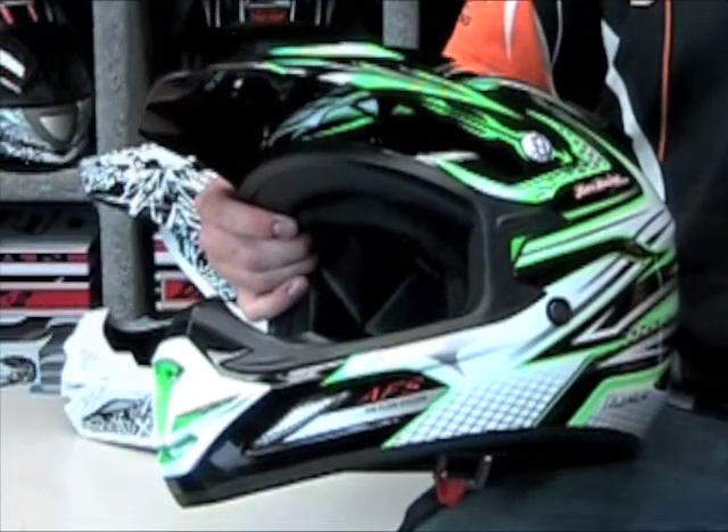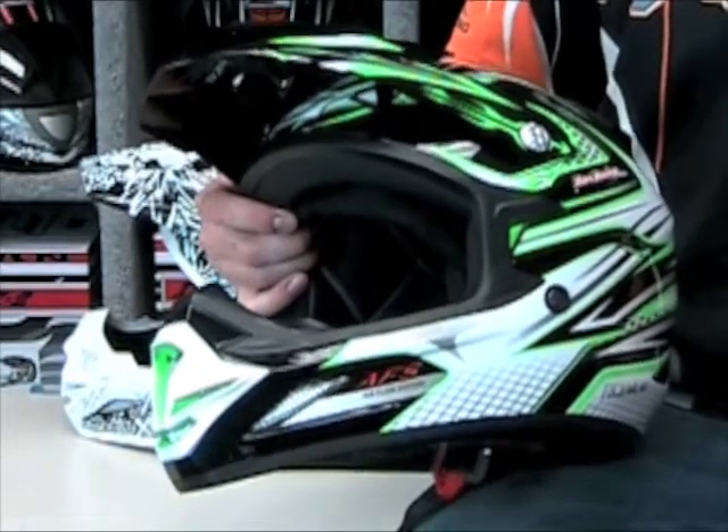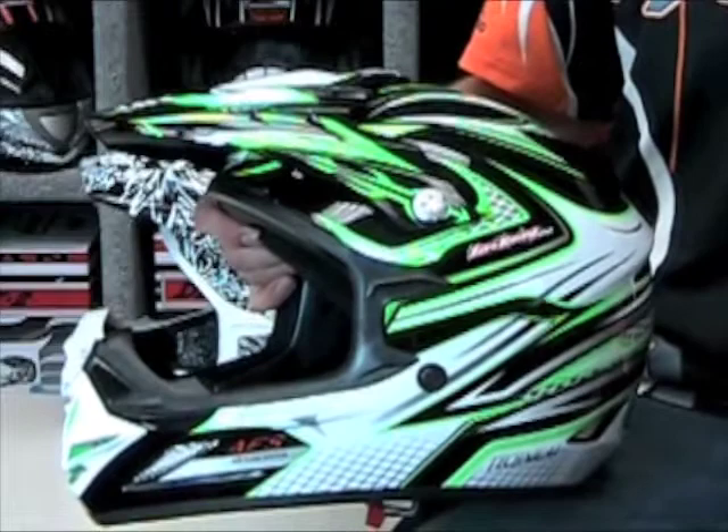The Zone MX Helmets have been designed to maximize air flow. With the help of 14 strategically placed intake and exhaust vents, the enhanced air movement will keep you cool and comfortable.